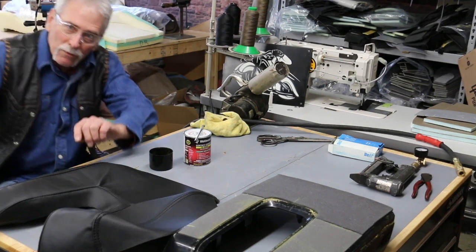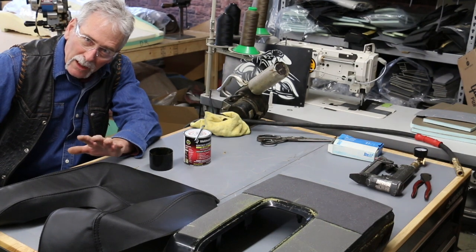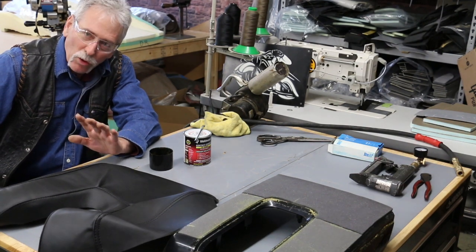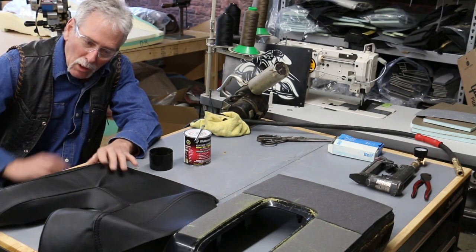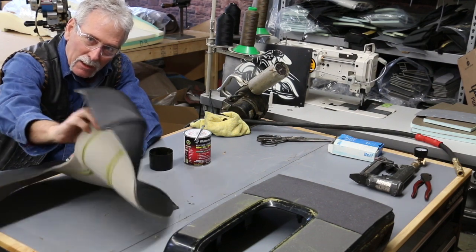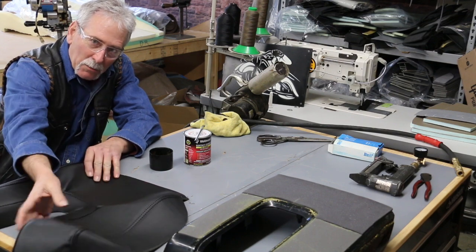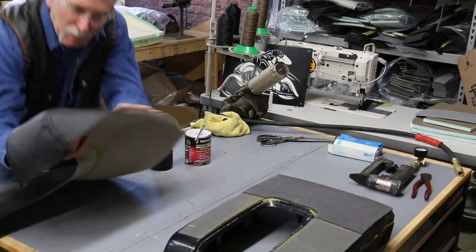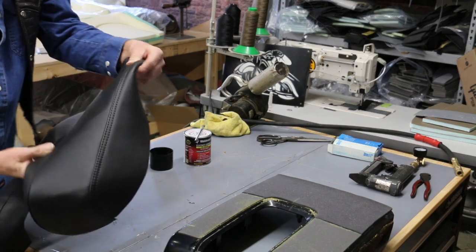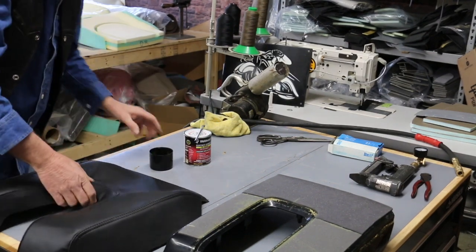Hello everybody, this is Ed Wolfert from HotRodUpholstery.com. Today I'm going to show you how to install a 2015 Toyota Tundra Platinum armrest. Here's the covers we make. It has padded material, I laminate it, I double-stitched the edge the same as the original, but I use more durable material so you won't have to do this but one time.